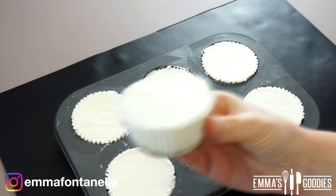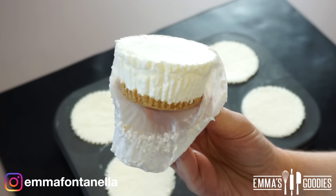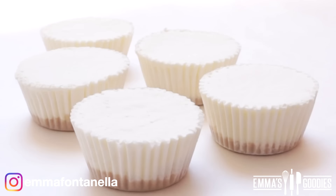I do recommend you pop these in the freezer for just 10–15 minutes if you're going to serve these to people, so it's easier to pull back that paper liner. But if you want to eat this straight away, go ahead. I really wanted to give you this quick no-bake option because I know some of you don't have enough time or don't eat eggs — it's a really simple but delicious cheesecake recipe.